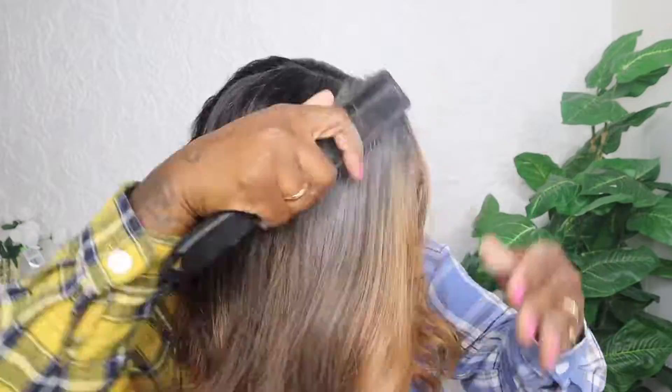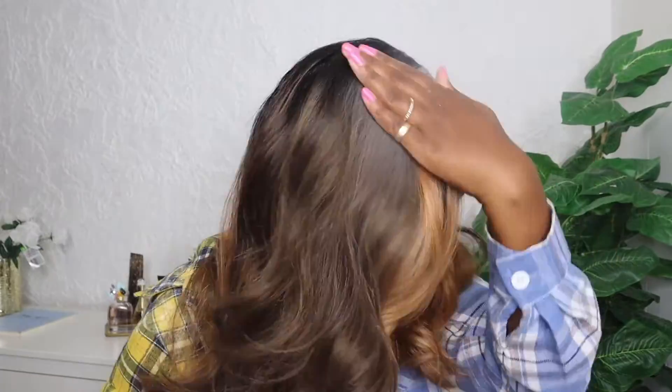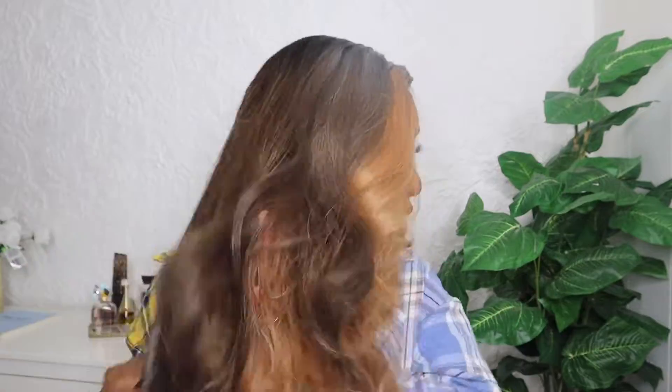I decided to add a little bit more baby powder and I'm just going to brush that through until I don't see the baby powder anymore. If you add some baby powder to your hair and it's too much, just take a damp cloth and wipe it away and you're all good.